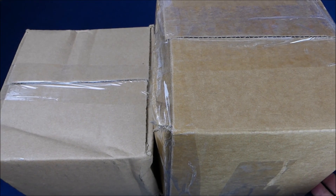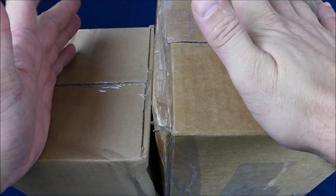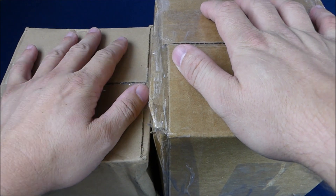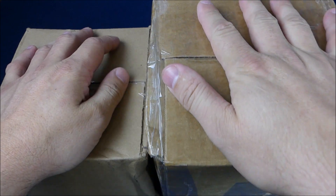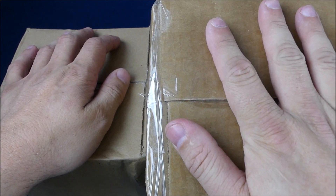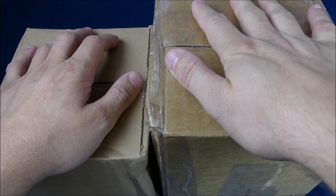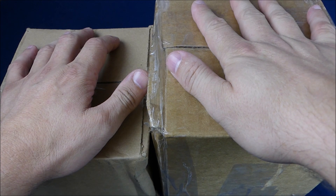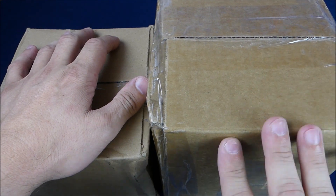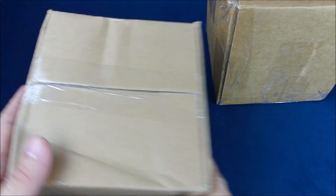Hello everyone, welcome back to another unboxing. Today you can see I've got a couple boxes — we're going to do two different box openings. One is a Watch Gang Black membership for July, and the other is something super special that's been staring at me all day. I had it delivered to work and it's been really hard not to open it. We're going to start with the Watch Gang box first.